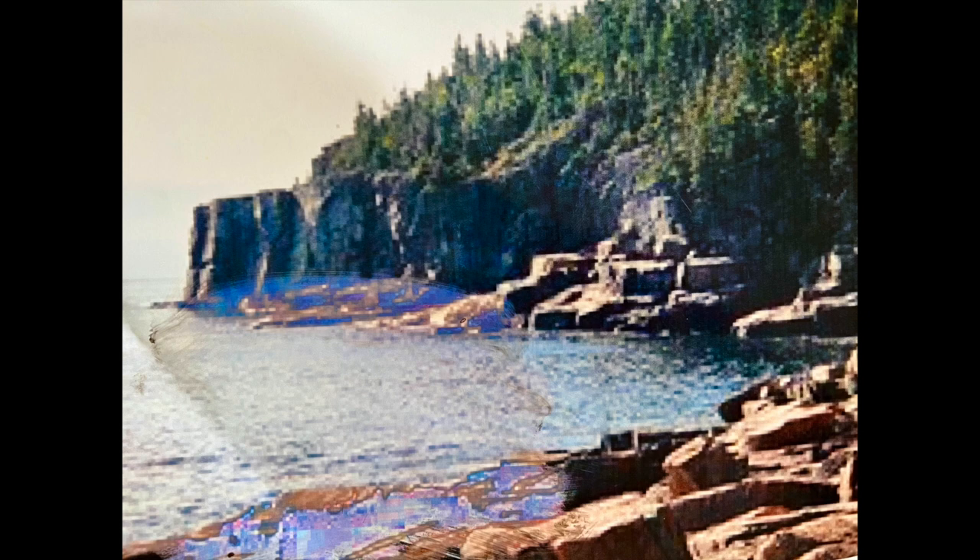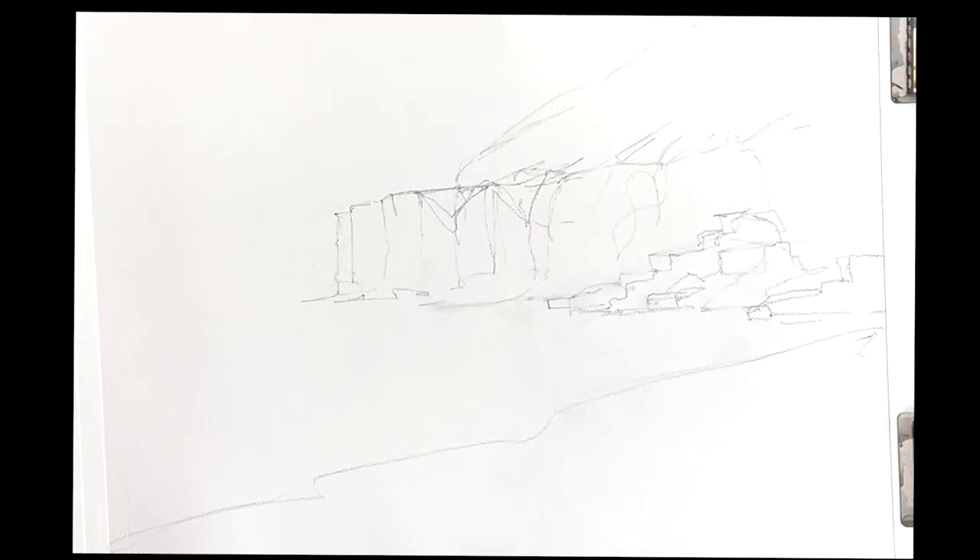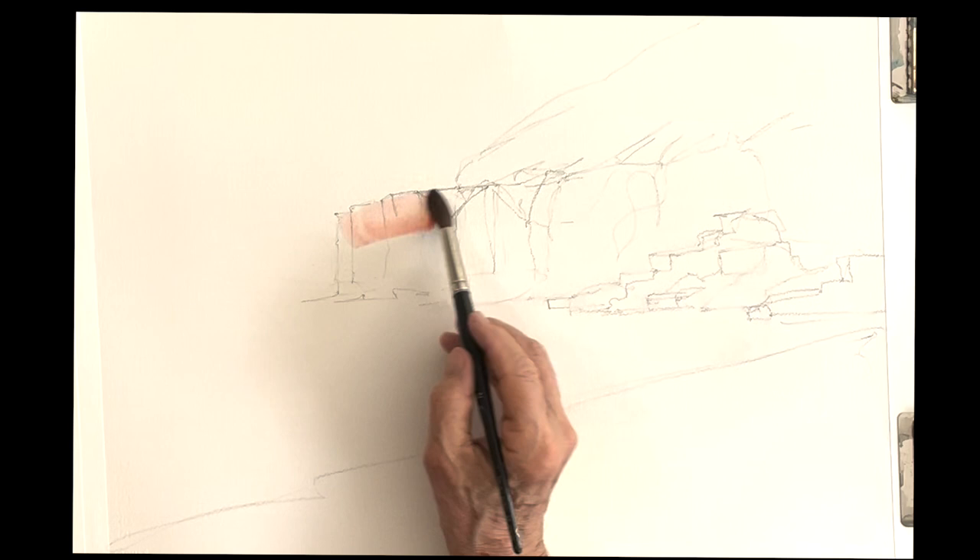Good morning everyone. We're going to do this wonderful, very iconic view of Arcadia National Park. That's a very famous scene there near Thunder Hole.